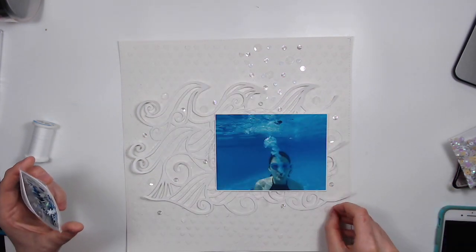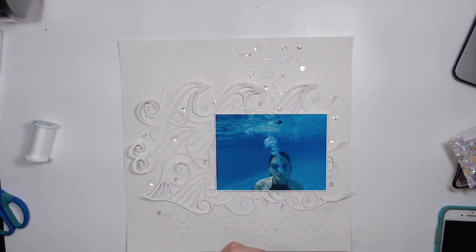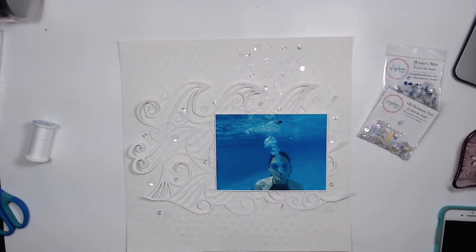I was considering using the little white snowflakes from that mix, but they stood out a little too much — you could really tell it was a snowflake — so I decided not to do that.